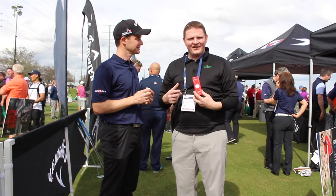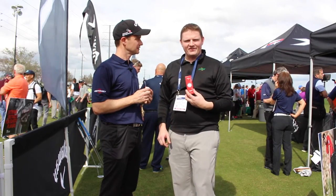As you can hear, Callaway is super excited about the golf ball, as is Second Swing. Stop into Second Swing Golf and pick up your dozen today.